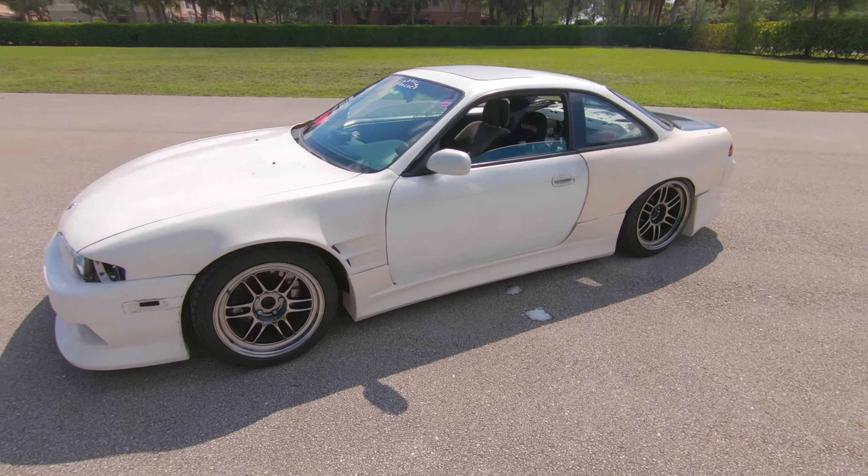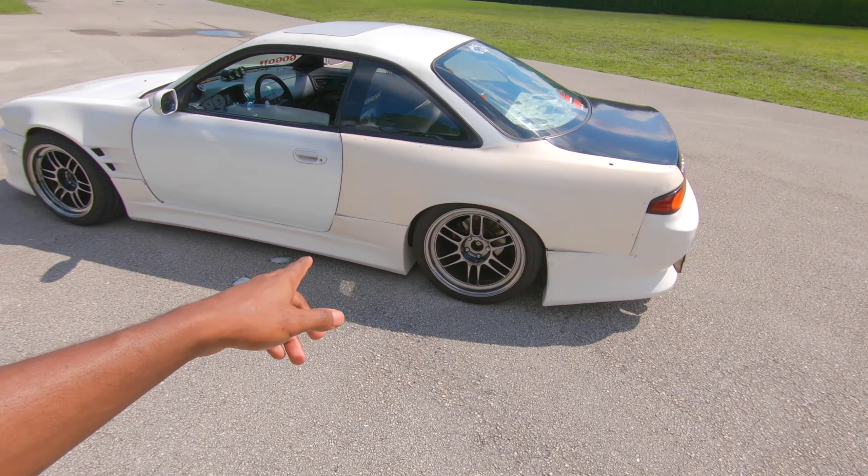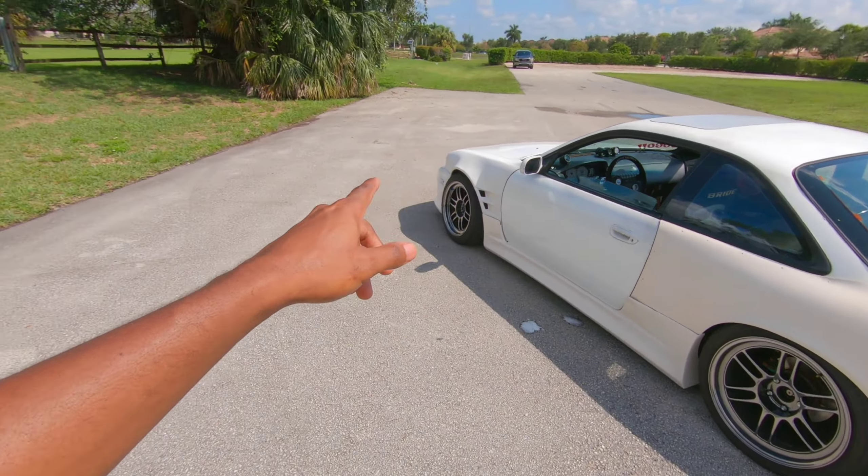The wheels are Enkei RPF1s. The fronts are 17 by 9.5, the rears are 18 by 9.5. Offset in the rear is plus 18, offset in the front is plus 15.